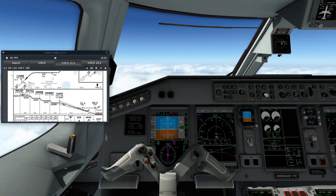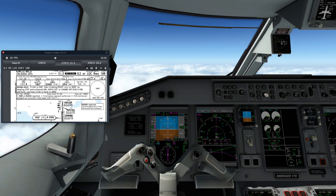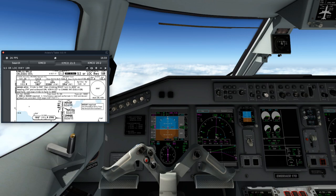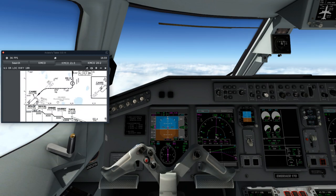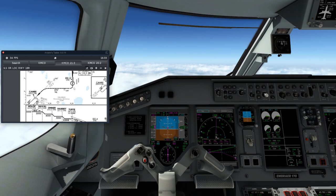Now let's look at the ILS chart. First and foremost, you want to know your go-around procedures. Our missed approach: we're going to climb initially to 500, then turn right, continue climbing up to 4,000 on a heading of 270, outbound Orlando VOR radial 227, to the Cambry intersection, and hold at 4,000 feet. That is already pre-programmed into the FMC itself — once you select the approach, it'll automatically do that for you.